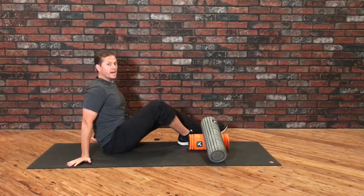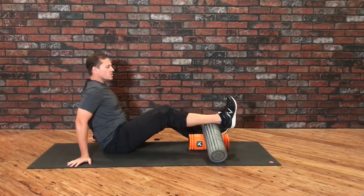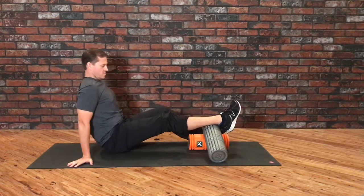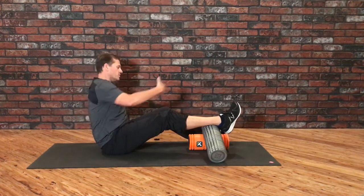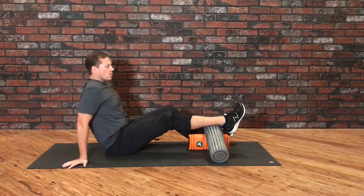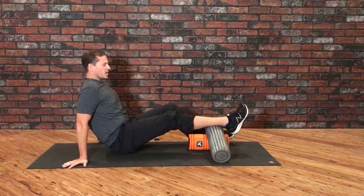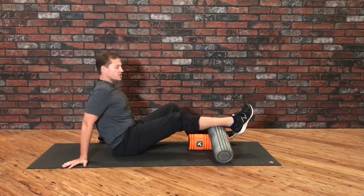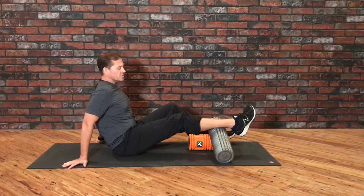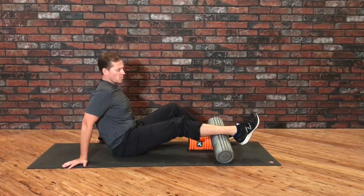For today I'm just going to show you the calf, but you can apply this to any body part. I'm going to start with my leg towards the top, make sure the foot's relaxed. My goal is not to do a lot of rolling up and down — instead I'm going to apply pressure and then let gravity slowly start to drag my leg down the roller.